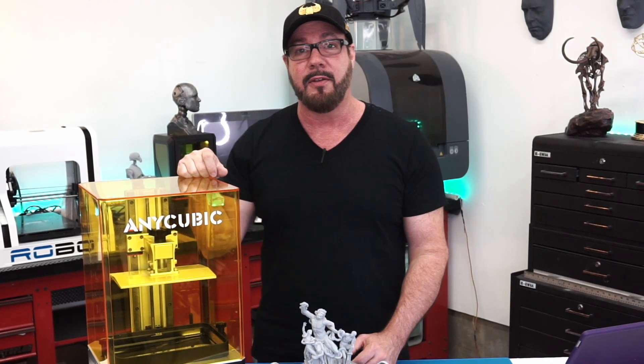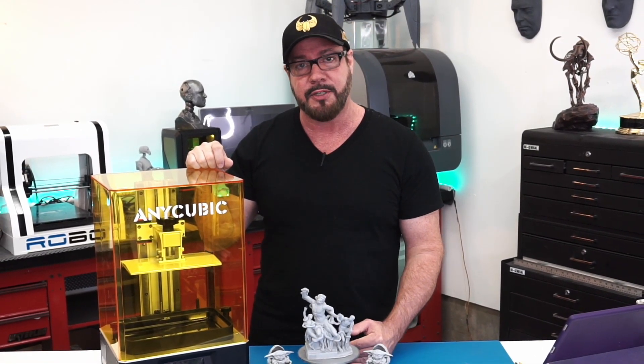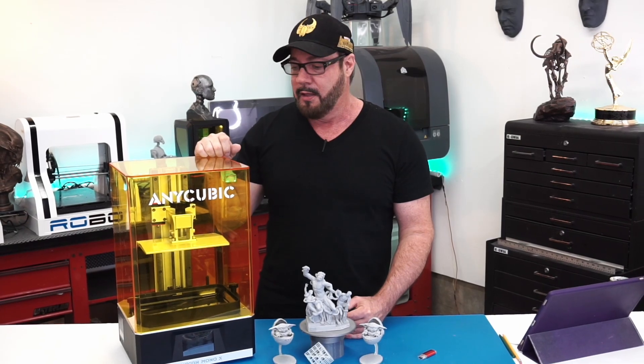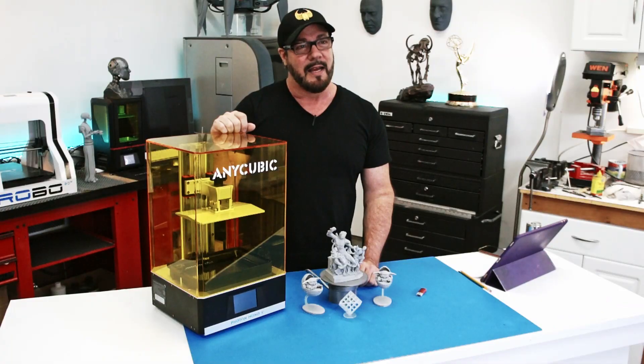I highly recommend this printer if you're looking at getting into resin 3D printing, or if you have a smaller machine and you're looking to go to a medium machine, this is perfect for that. The 4K mono screen is so fast and the resolution is so good that it's worth the $649 price tag alone. That's it for this review. See you next time.